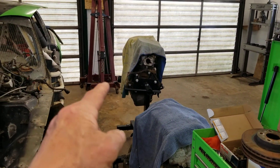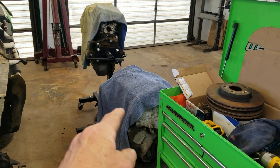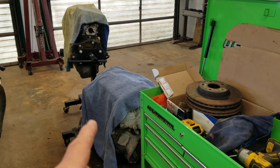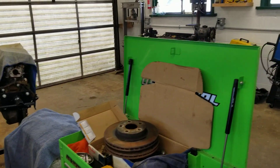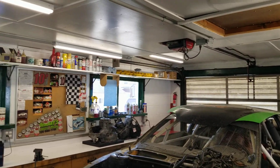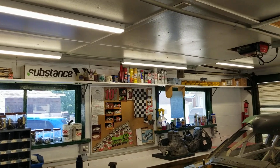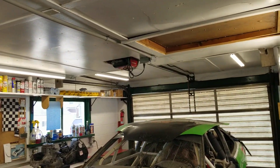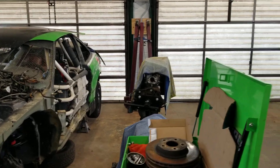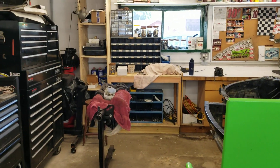Got our Harbor Freight shop cart here with the tools we're using to work on the different projects. That's the motor that came out of the race car — it's an old Ecotec motor and transmission. We haven't figured out what we're going to do with that yet, but we'll figure out something. Wanted to make this video and share with you guys how well it came out — it looks absolutely amazing, everything is super clean and very well organized.